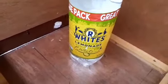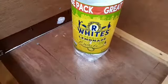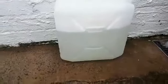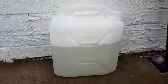I'm a secret lemonade drinker — R Whites lemonade. Anybody remember that advert from the 70s? Oh, this water container seems to have cleaned up a bit, so I'll just empty that, put it back in and it's ready for next time.